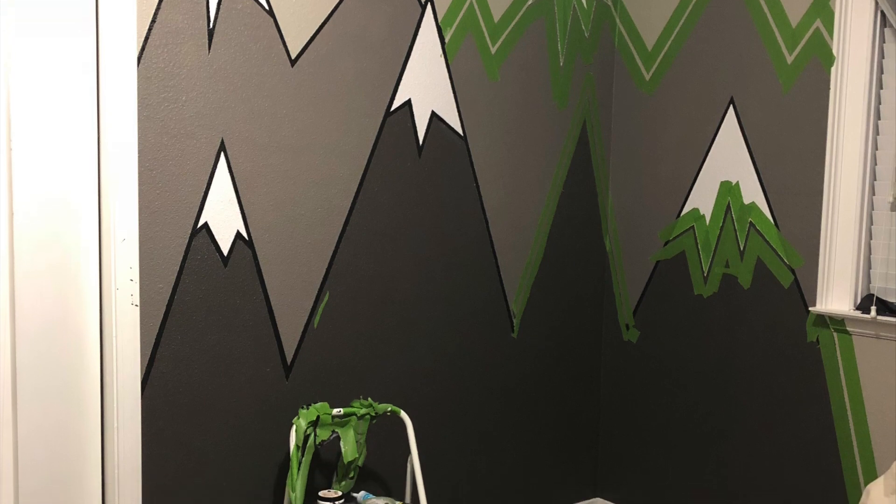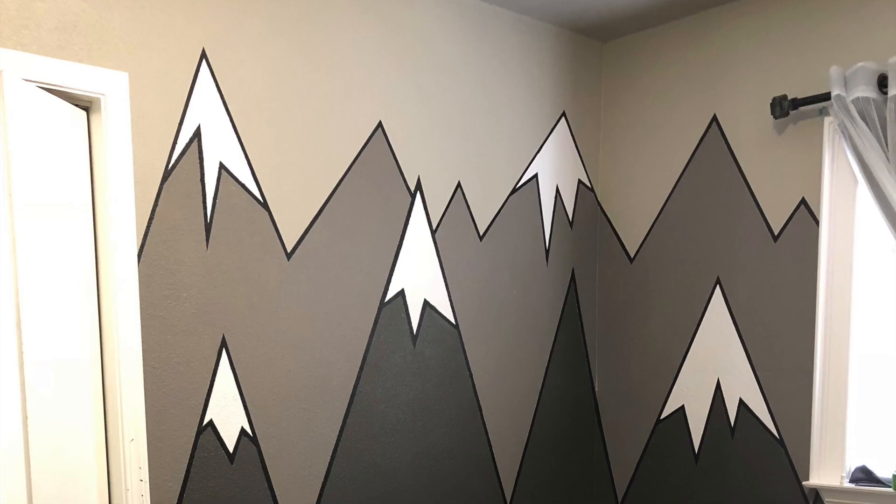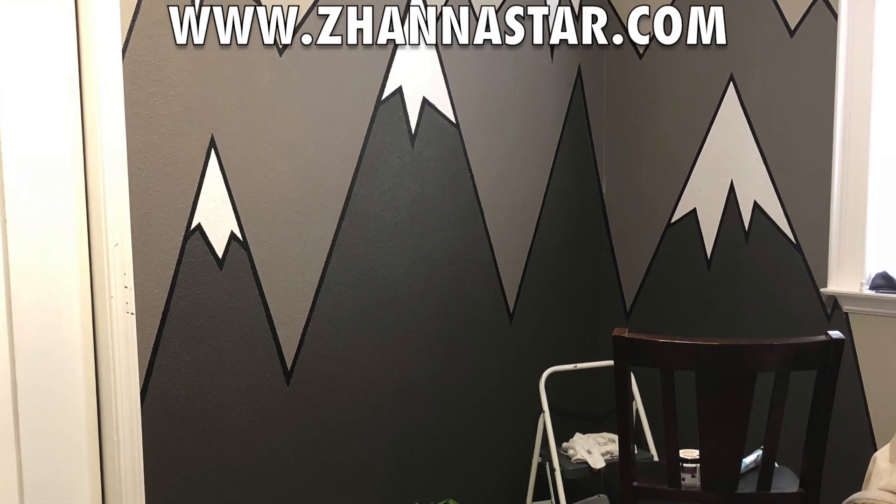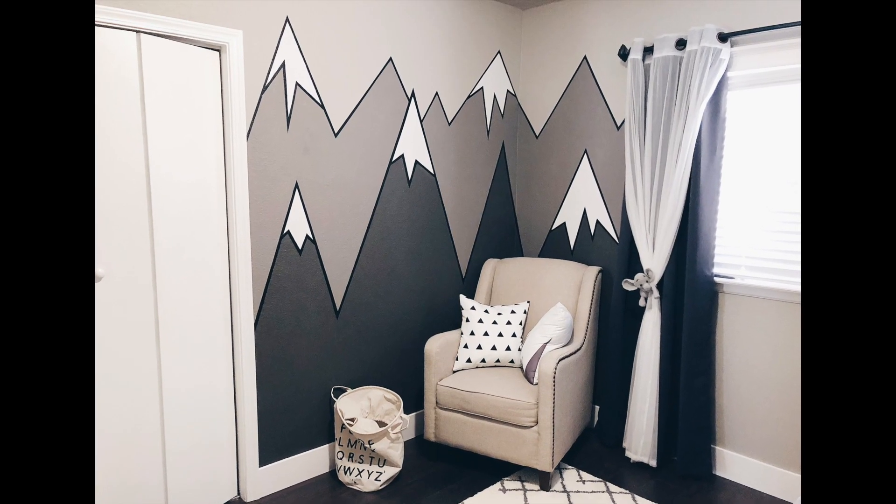And that is it. I hope you enjoyed my video. Stay tuned for the next video when I'll show you how I finished up my baby room, how I decorated, and what else I placed on the wall.